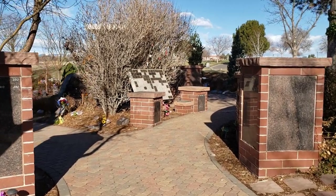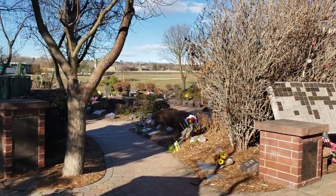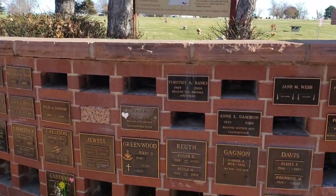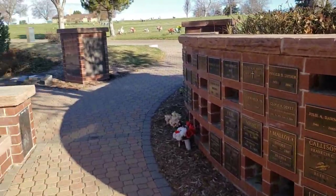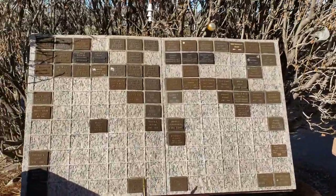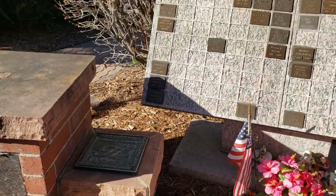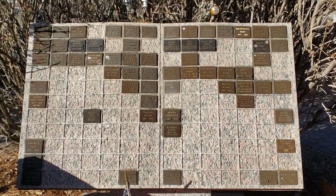This is the entrance to our cremation garden. On the right here I have single and companion niches. Over here is our ossuary, which is similar to a scattering ground. There is the opening, and then we have a memory book where you can get small name plates.